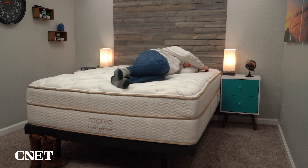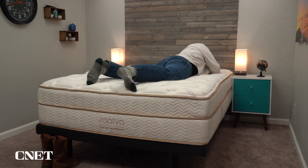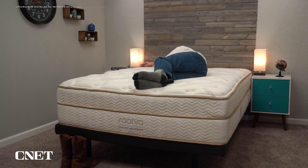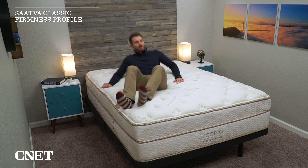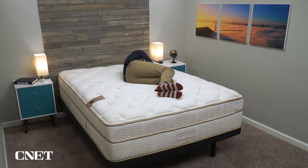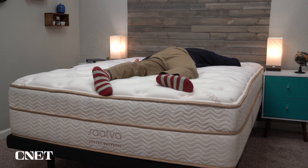Another really appealing thing about the Saatva Classic is that it comes in three different firmness options you can choose from as you're checking out. They have the plush soft model, the luxury firm, and the firm. The plush soft model isn't going to be as soft as you might think given the name — in our tests we found it to be closer to a medium on our firmness scale, which means it's going to be pretty accommodating for all sleeper types: back, stomach, side, and combination. The luxury firm model is going to be closer to a medium firm, which in our opinion is most ideal for back, stomach, and combination sleepers. The firm model is going to be truly firm — it's one of the firmest things I've ever laid down on — and it's only going to be ideal for the strictest back or stomach sleeper. The luxury firm is their most popular, but I think a lot of people are going to gravitate toward the plush soft because a medium firmness works generally pretty well for everybody, especially for couples with slightly varying sleeping preferences.